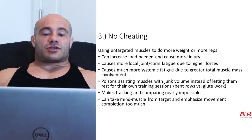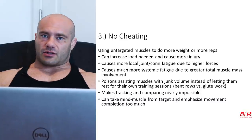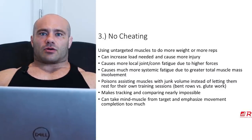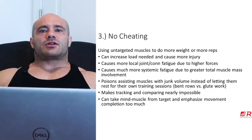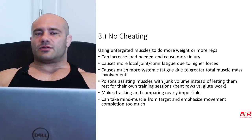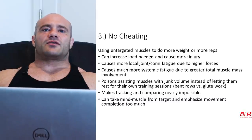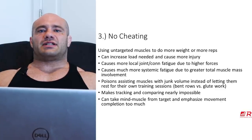Cheating also causes more systemic fatigue because of greater total muscle mass involvement and more load. If the fatigue to your whole body from cheat curling 135 pounds is bigger than just using your biceps to curl 100 pounds, you're causing more systemic fatigue — and that's probably always a bad thing. Furthermore, those muscles helping you cheat — glutes, lower back, hamstrings, traps — get volume and increased fatigue, but at a level of stimulus not really good enough to promote any muscle growth. That's called junk volume.